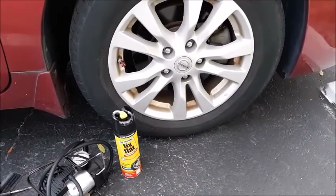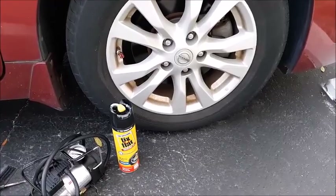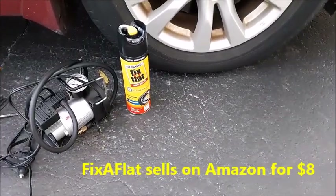In this video, I'm going to show you how to repair a slow air leak in one of your car tires or your truck tires. I'm going to be using a product called Fix-A-Flat, and I'm going to show you exactly how to use it.